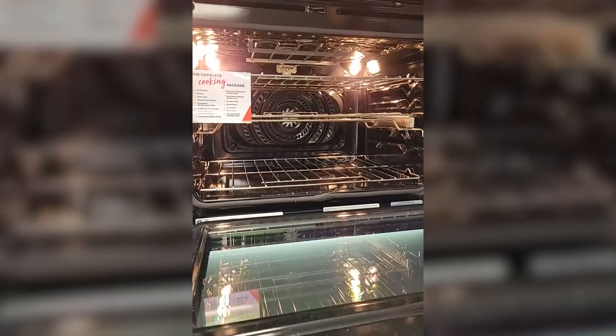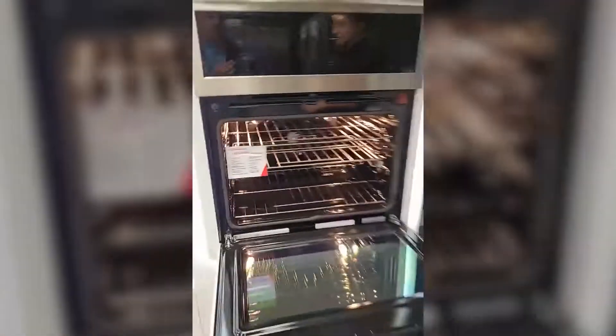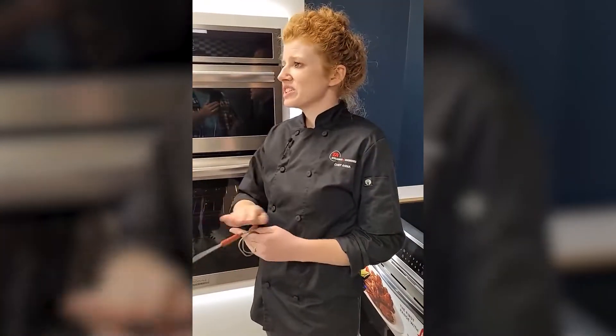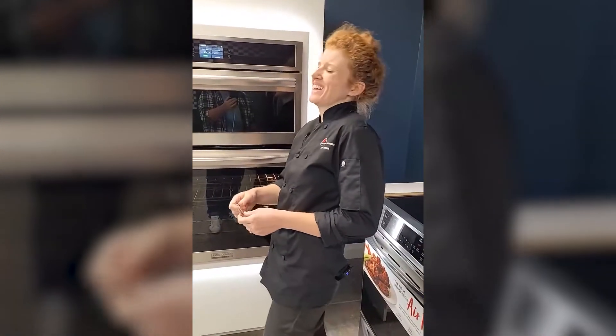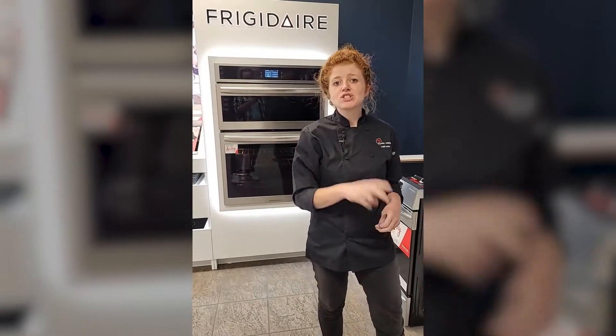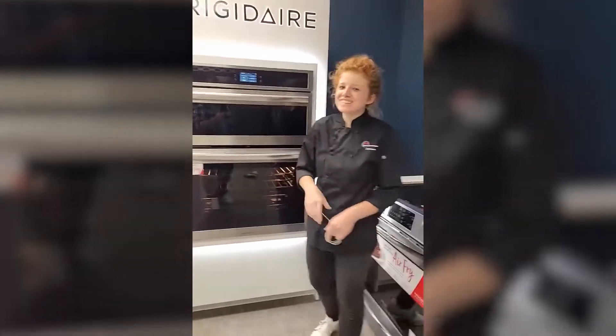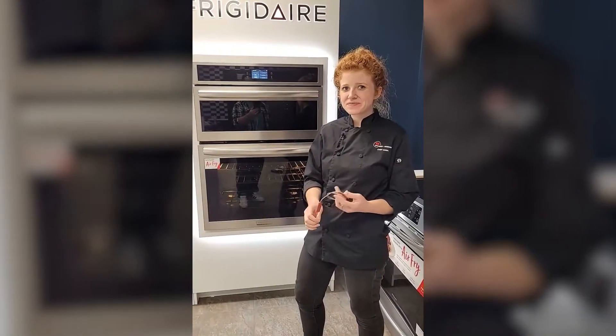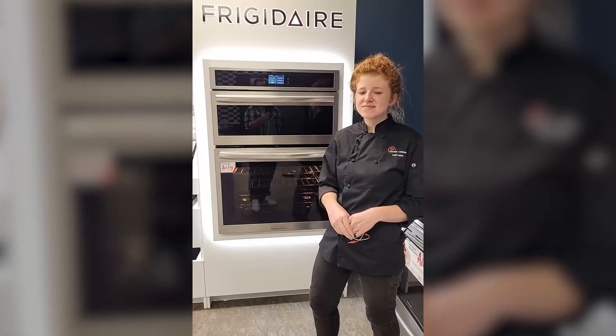Remember, you can click on any of the ovens on the right-hand side of your screen, and there's also the fall reno event link. For anyone who just joined — the fall reno event means you can purchase any qualifying products and save up to a thousand dollars. You can do a lot with a thousand dollars. And for the Frigidaire Professional line, qualifying purchases save up to $2,000. That is a lot of money — not something I would take lightly if I was shopping right now. So definitely act if that's on your list.